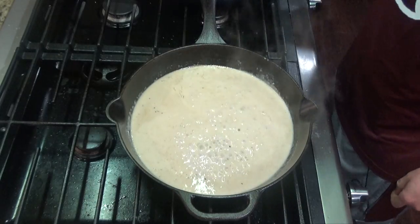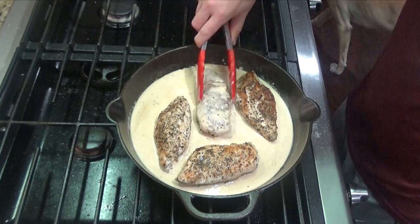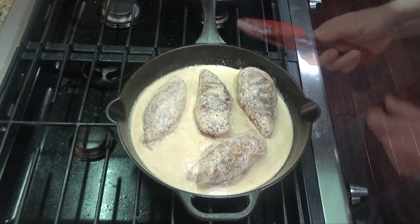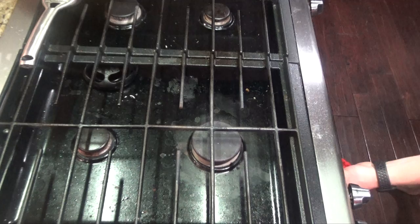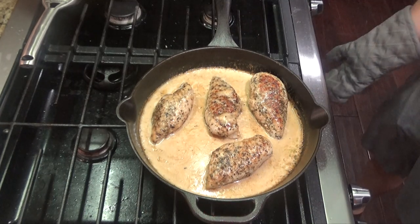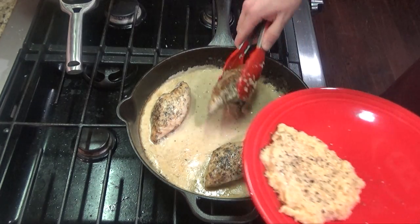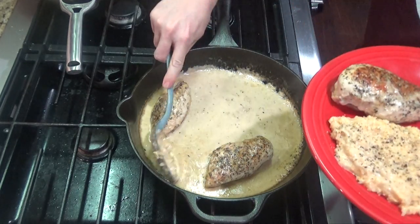Once your cheese is melted, you can add your chicken back in. I like to coat both sides of the chicken. Then you will place this in the oven for about 20 minutes or until your chicken is cooked all the way through. After 20 minutes, remove your chicken from the oven. You can use a thermometer to test that the internal temperature is 165. You can serve this with any side — we're serving with cauliflower rice — and drizzle a little bit of the sauce over the top.